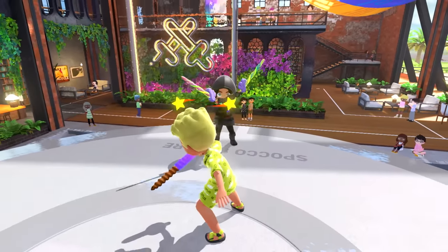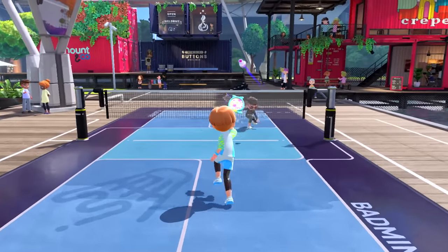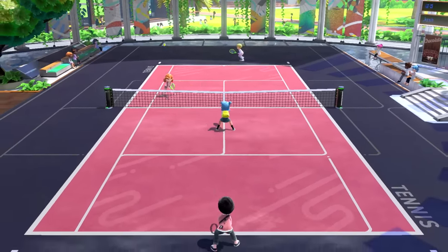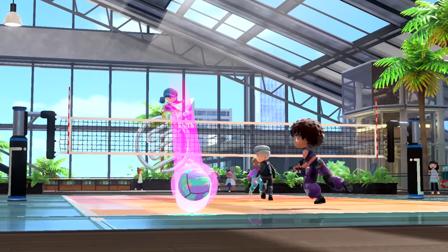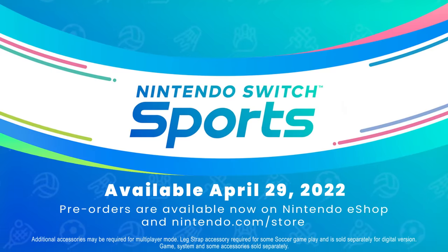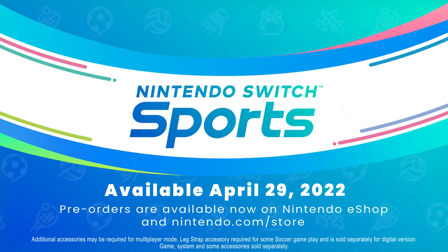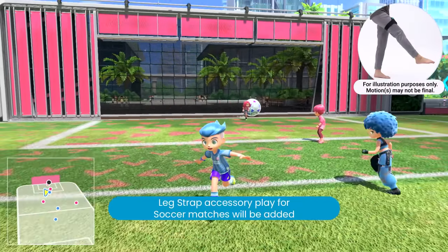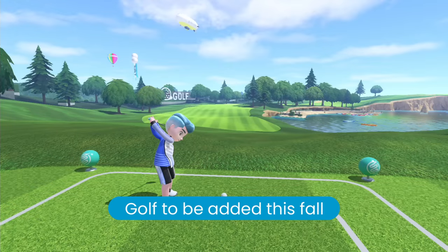Whether you're playing with family, friends, or other sports enthusiasts, get moving together locally or online. Make sure those Joy-Con controllers are ready. Nintendo Switch Sports — available April 29th only on Nintendo Switch. Digital pre-orders are available now on Nintendo eShop and Nintendo.com/store. Also, a free software update is coming this summer that adds leg strap compatibility to soccer matches, and in the fall, a second free software update will add golf. For real.